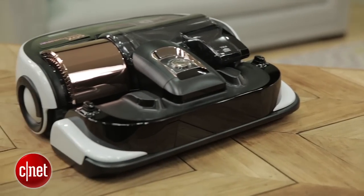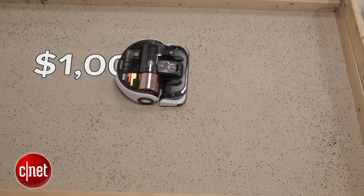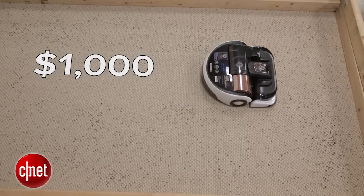Hey, I'm Ry Christ, and that's Rat Chris, and we're looking at the Samsung PowerBot VR9000. This is a new thousand dollar robot vacuum from Samsung — not the first one that they've done, but their newest.